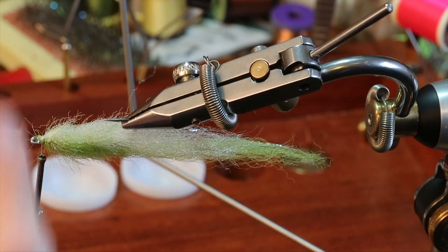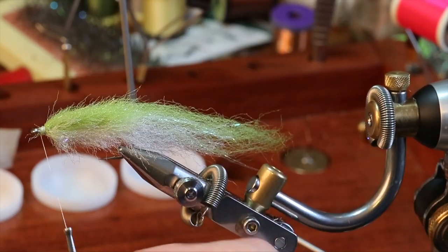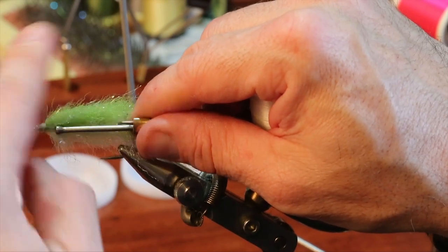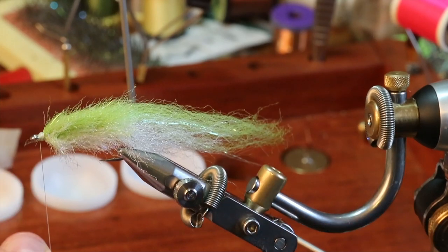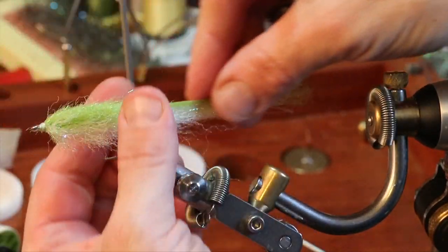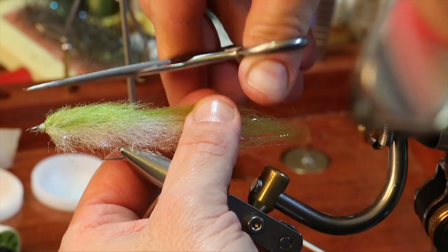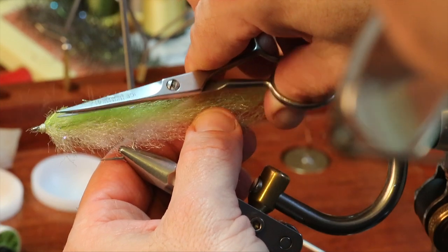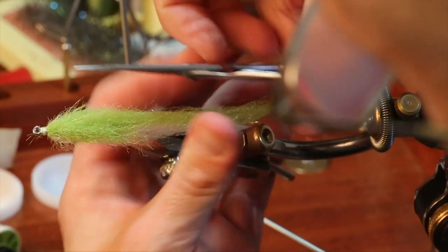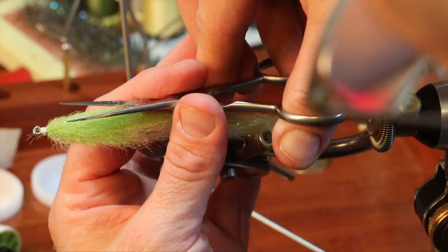If you wanted to, you could put a little bit of a red throat in at this point. I actually think I'm going to do that because I have a piece of red marabou on my fly tying bench. But first I'm tying off the thread temporarily — because it's time to trim the fly. You have the beginnings of a fly, but we're far from done. I want to trim it evenly, and I always like a bullet-shaped head so it cuts through the wind very well.